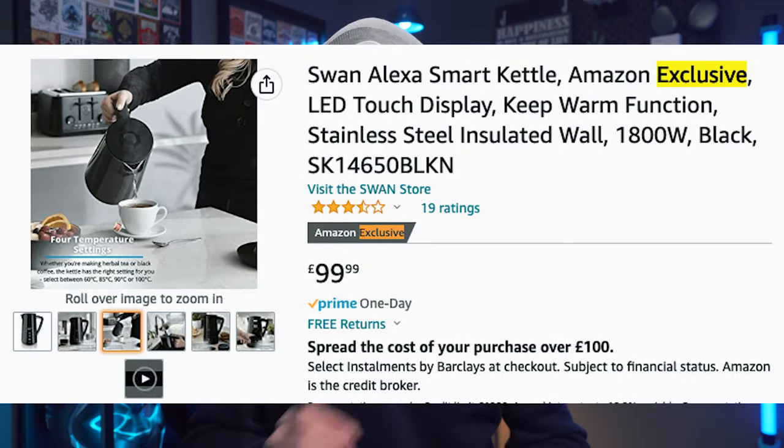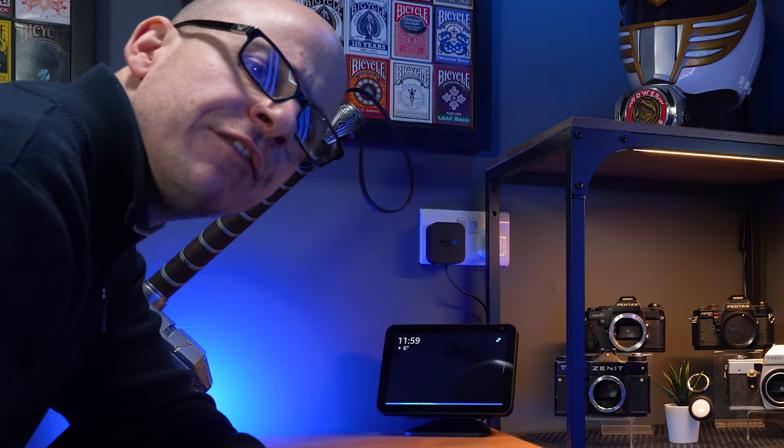I'm skipping the unboxing because I didn't film one — I was too excited to get this in the kitchen and use it. I didn't even keep the box. Hashtag sorry not sorry. This is an Amazon exclusive, which means it works with Amazon Alexa and nothing else. But thankfully for me, Alexa is my best friend and only friend.